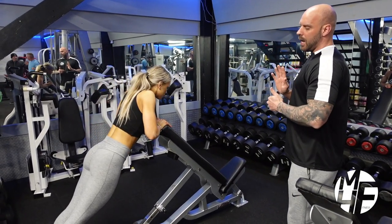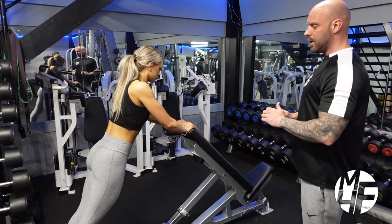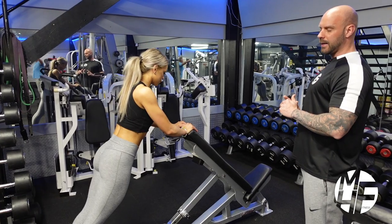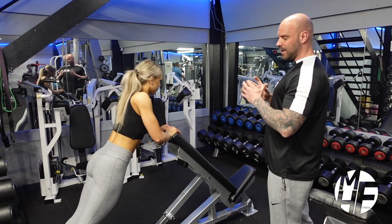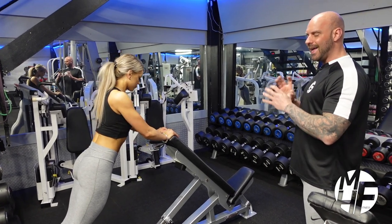As she goes down she'll keep her head up, and as she comes to the top she'll push her chest to the sky. So she'll go down, then come up and push her chest to the sky. This one's really going to emphasize the chest.